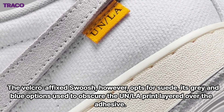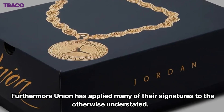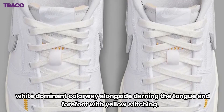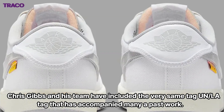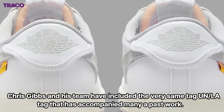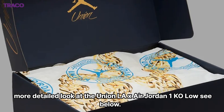Union has applied many of their signatures to the otherwise understated white-dominant colorway. Alongside darning the tongue and forefoot with yellow stitching, Chris Gibbs and his team have included the very same 'In LA' tag that has accompanied many of their past works.